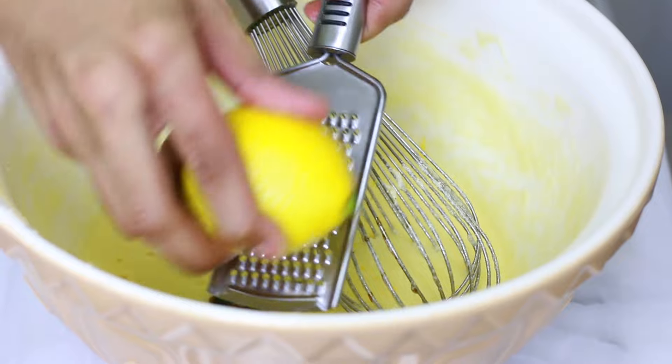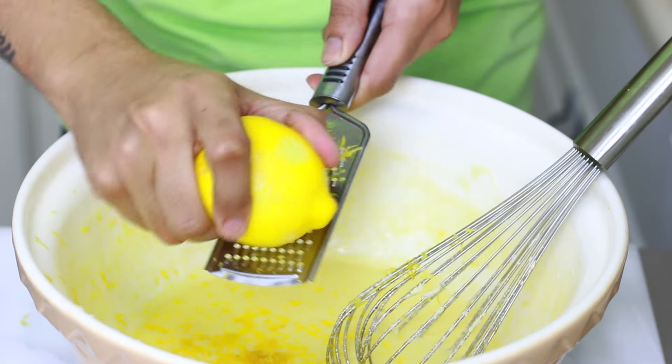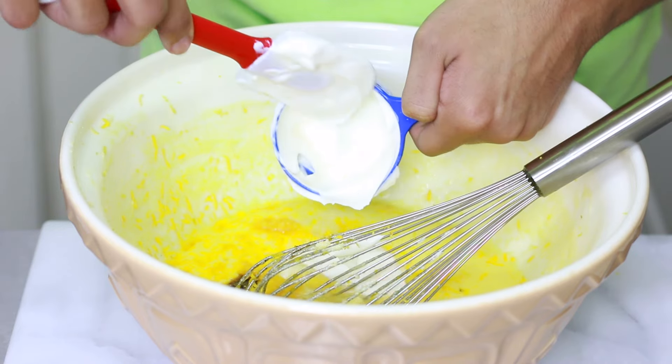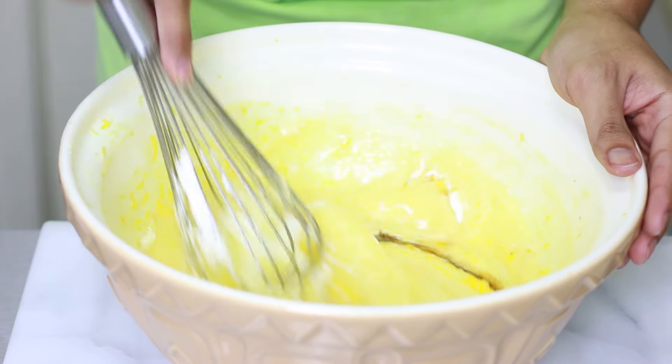After I cream together my sugar and butter, I'm going to add my eggs one at a time, mixing well after each addition. Once your eggs are well incorporated and you have a smooth batter, you're going to add some vanilla extract. Then you're going to zest some lemons and add the juice along with some sour cream, and mix everything together until smooth.